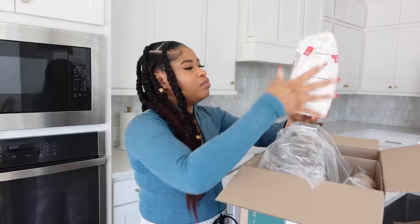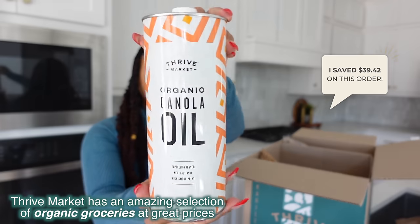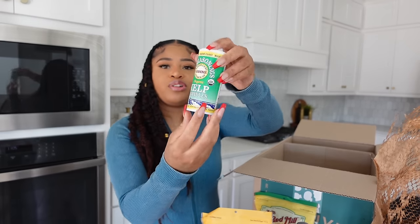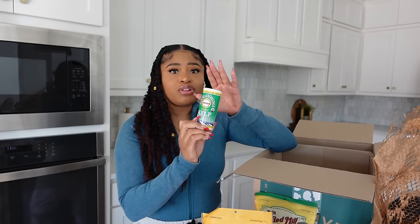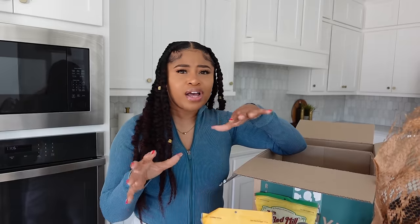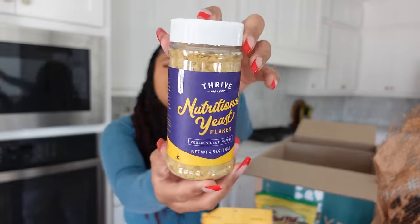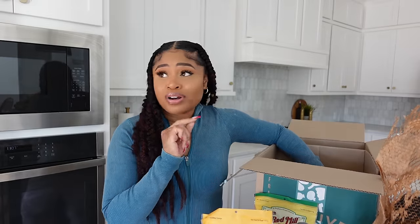Here's what I got in this order to make the vegan fishless catfish: unbleached organic all-purpose flour, organic canola oil, cornmeal, organic yellow corn polenta, organic kelp granules — which I can't find at my local grocery store, which is another reason Thrive Market is so great — organic ketchup, nutritional yeast, organic lemon pepper zing, and Cholula hot sauce.